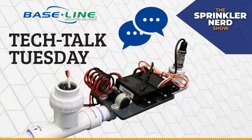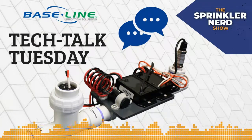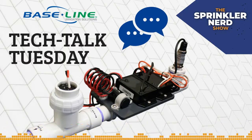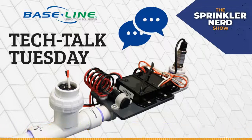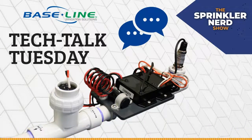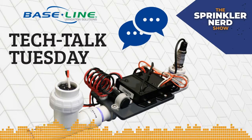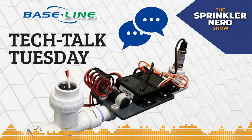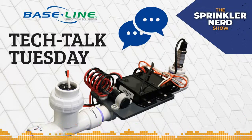They used a different pressure transducer they sourced themselves, connected to our decoder. When you buy a Base Station 3200, you get this capability built in — no module, no software update required. They were able to save a couple thousand dollars by not needing this capability in the pump station's PLC, getting it directly in the irrigation controller with remote access through Base Manager to see all water on the site.